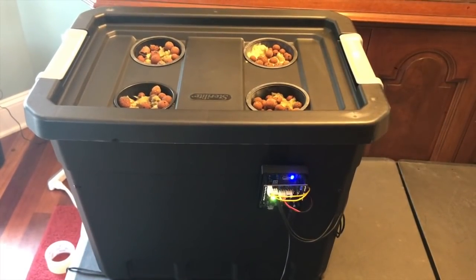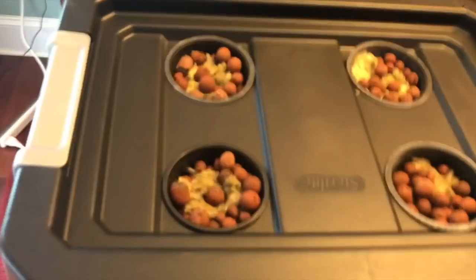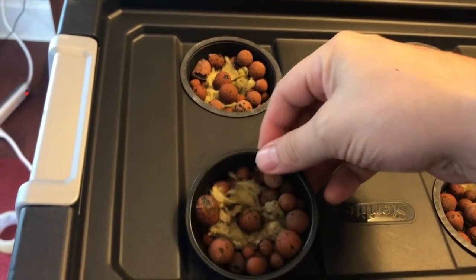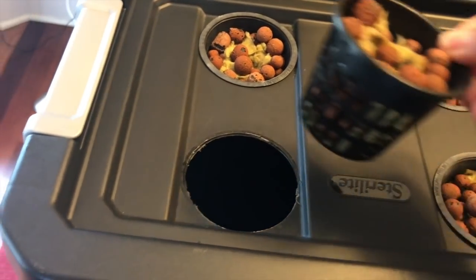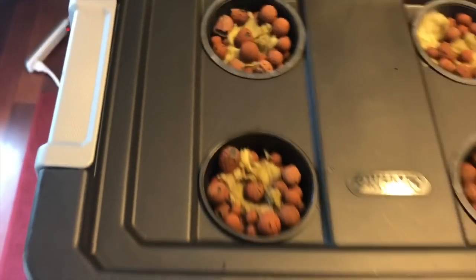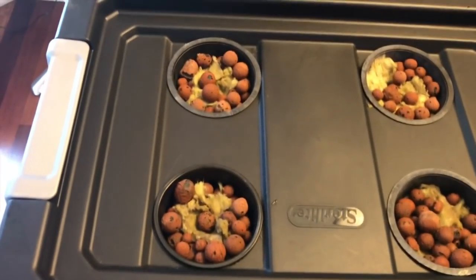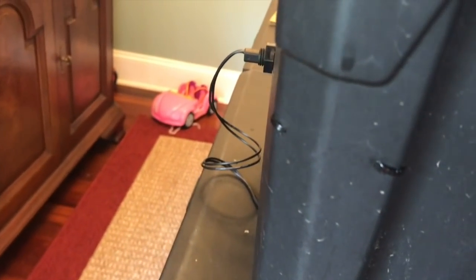The first thing you want to do is prepare your box. We took the lid and drilled holes for our net pots using a circular bit — we drilled four net pot holes. We also drilled a bunch of little tiny holes around the sides on each corner.